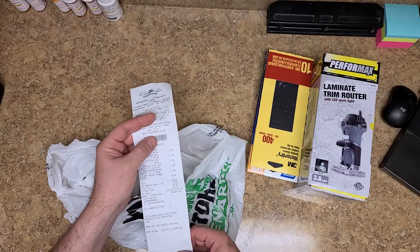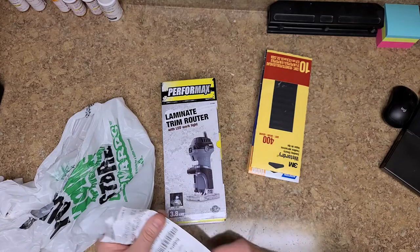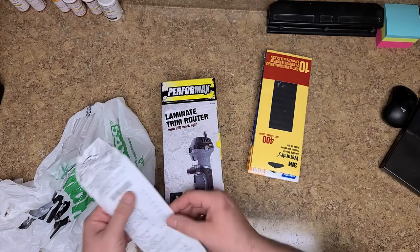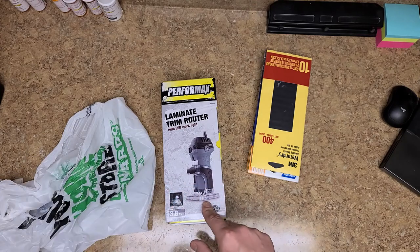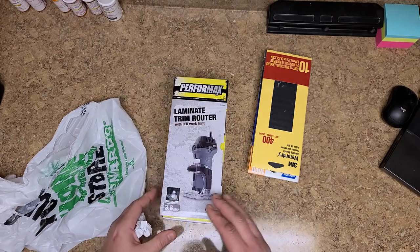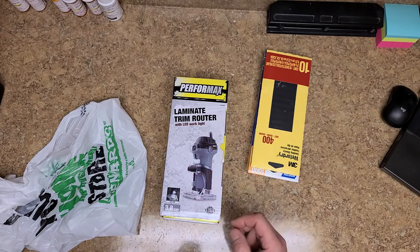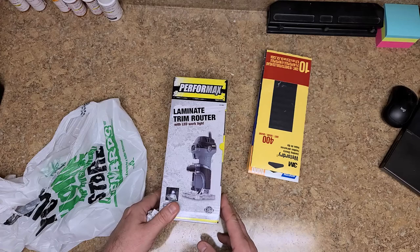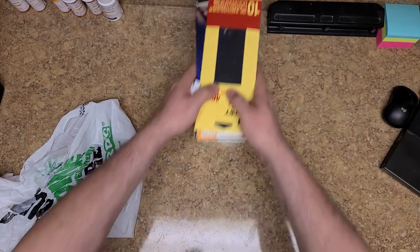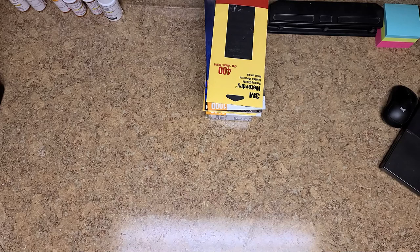This tool here was about $44.99 from Menards. It's a Performax - I wanted to say it was a Mastercraft but it's a Performax. I did some reviews on it. It's fully adjustable, I can raise this up and down, it locks, has LED lighting, and it is lightweight - not very heavy at all. And of course I got my 3M sandpaper too.